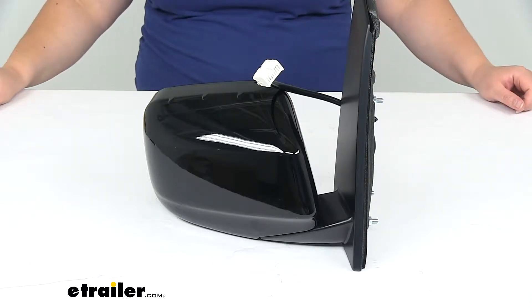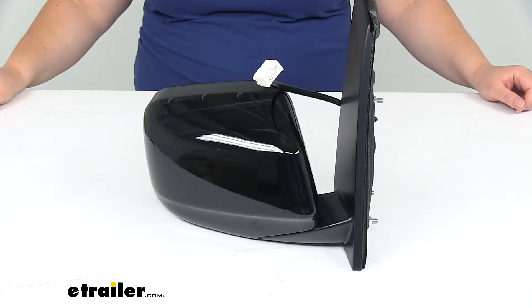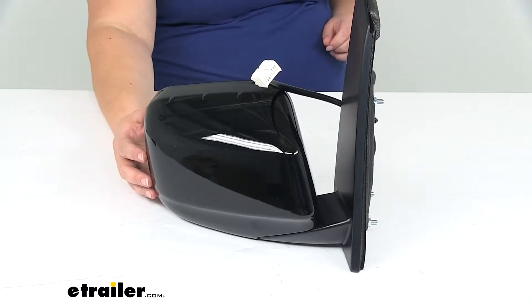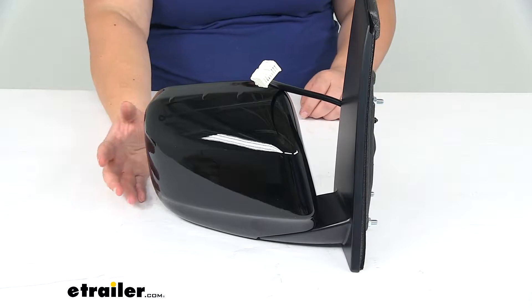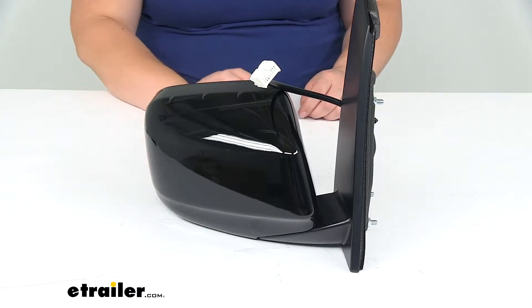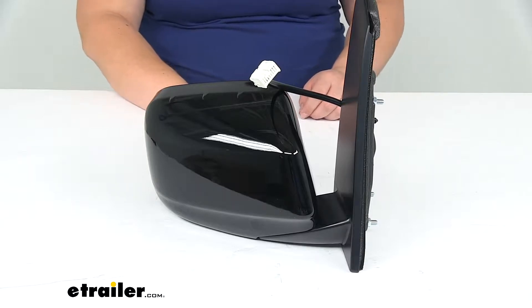Hey everyone, I'm Ellen here at eTrailer.com and today we're going to be taking a look at the K-Source replacement side mirror. This is going to fit the passenger side for the 2011 through 2013 Honda Odyssey — that's for the EX and the EX-L trims.